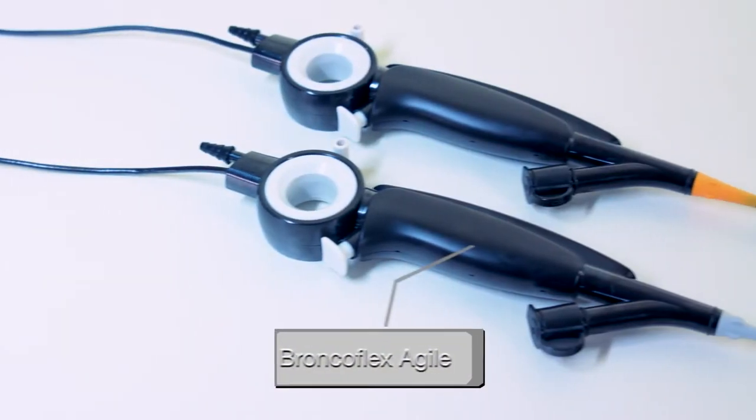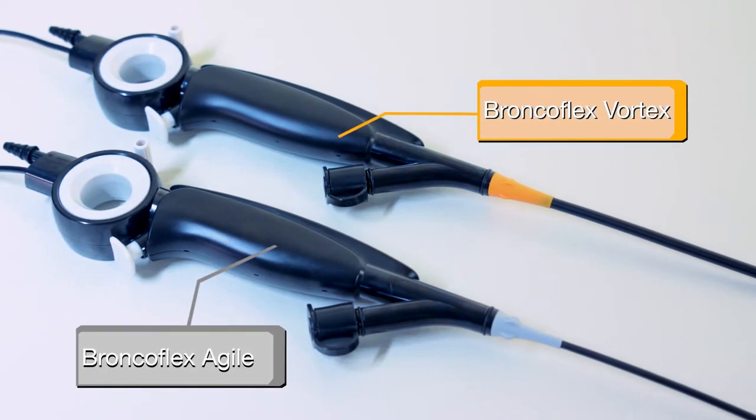The BroncoFlex is available in two sizes that are color-coded: gray for BroncoFlex Agile, and orange for BroncoFlex Vortex.